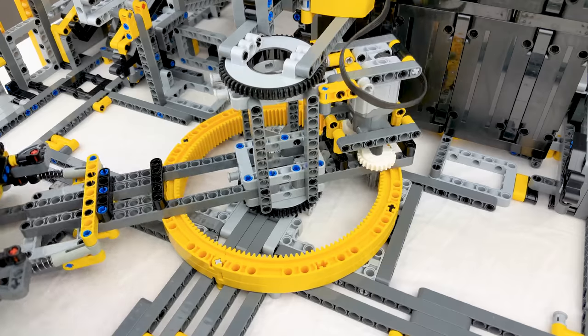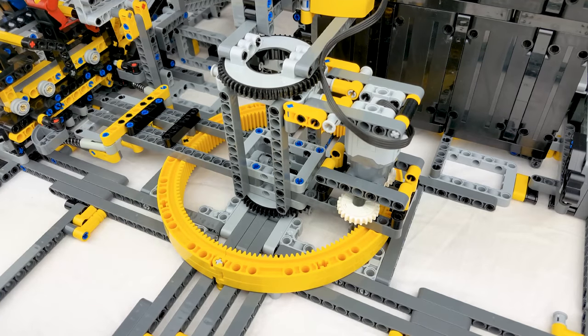The half turntable is driven by one L motor and is protected by two clutch gears.